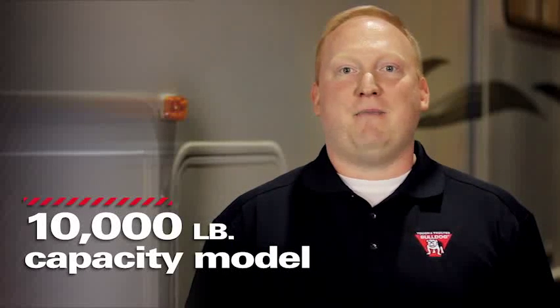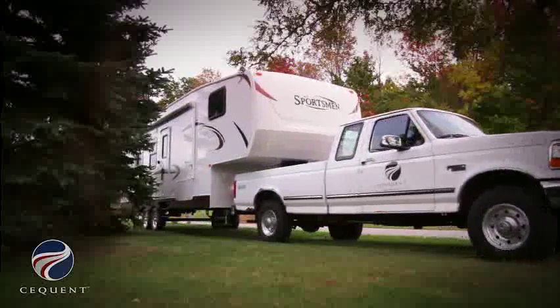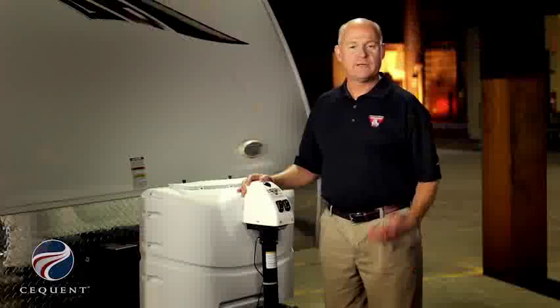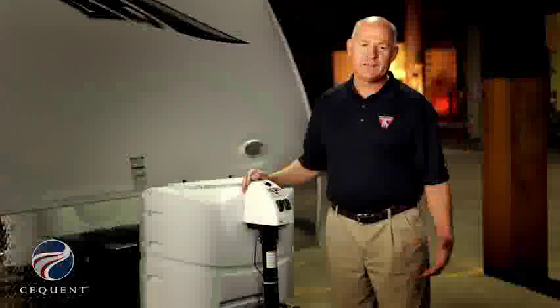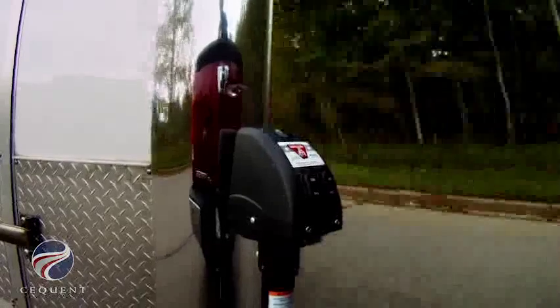The 10,000 pound capacity model is ideal for very large fifth wheels. This product provides a quick setup for people who use their fifth wheel frequently. Our Bulldog fifth wheel RV landing gear leads the industry with up to 10,000 pounds of lifting capacity. I hope we've been successful in demonstrating today that both our Bulldog fifth wheel landing gear and our powered A-frame jack demonstrate the tough and trusted performance that you've come to expect from Bulldog.